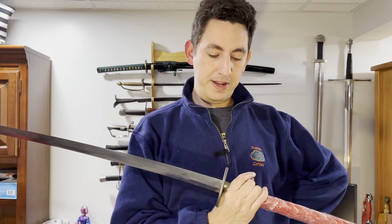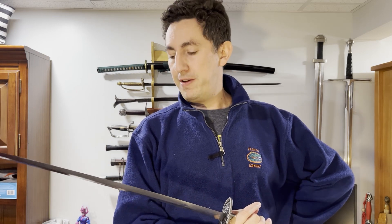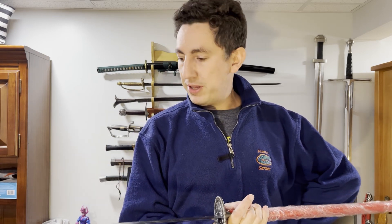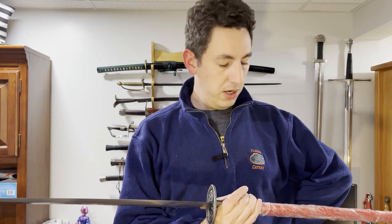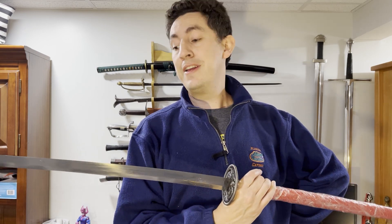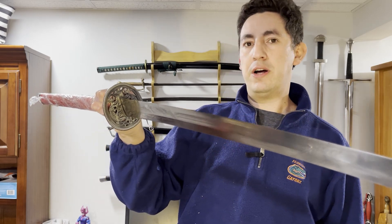Anyway, very first impressions out of the box — really like everything. Needs a little bit of cleaning just because it's got some grease on it, but it came through in beautiful condition without any problems. And I'm very impressed at the first initial reactions on the LK Chen Imperial Guard Changdao.